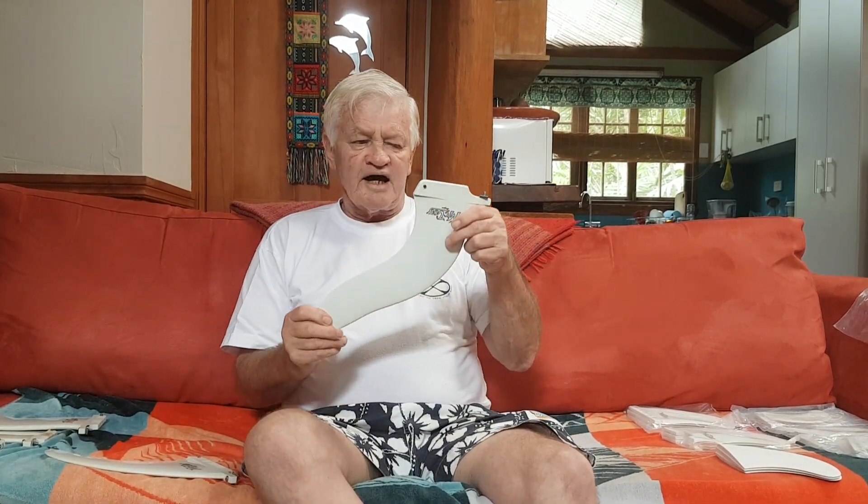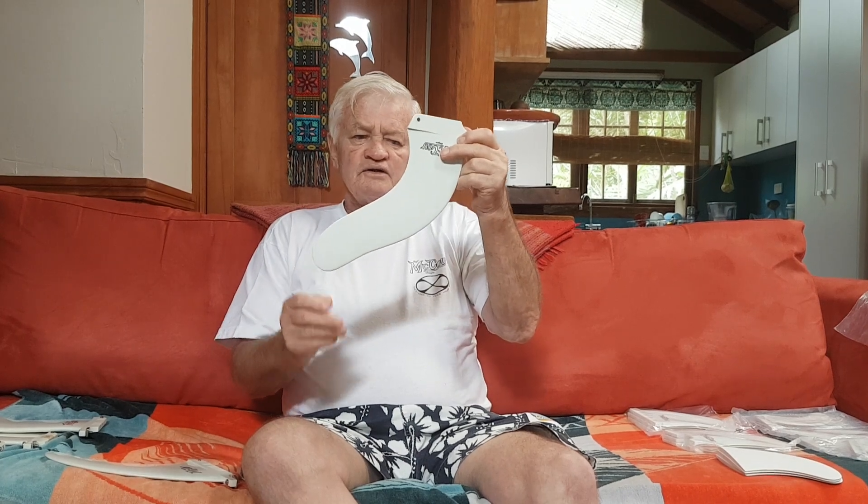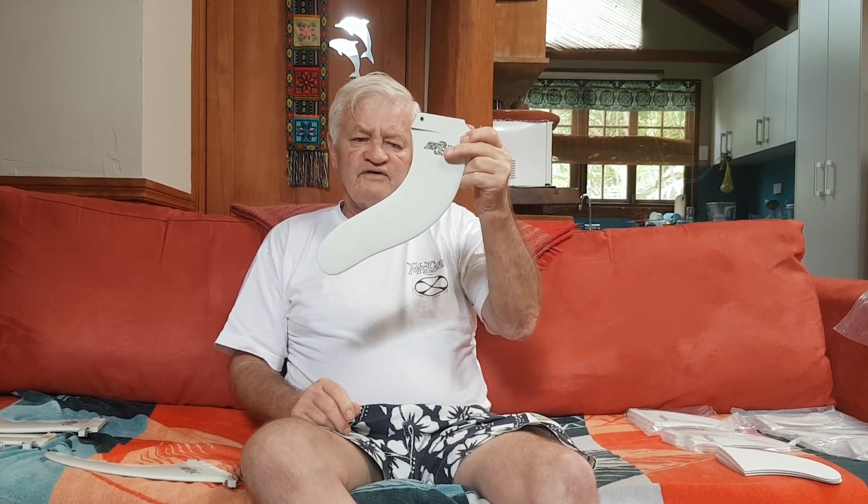These fins are all discovered out of necessity rather than just trying to come up with a different fin. This fin is what I call the move — it's really good for high-line, hollow-wave, down-the-line surfing. Alistair, who has been a test pilot for many years, rides it in a gun when it's really hollow and fast. He wants to stay high and keep the speed. It doesn't have the knuckle like the other one.